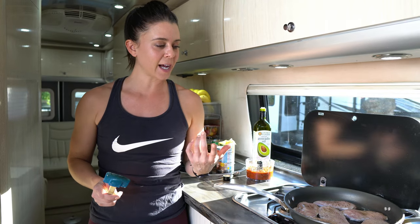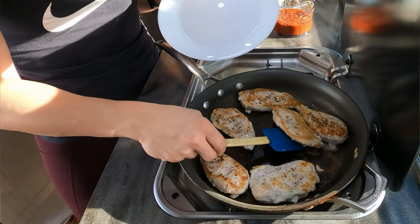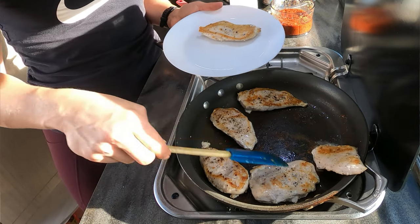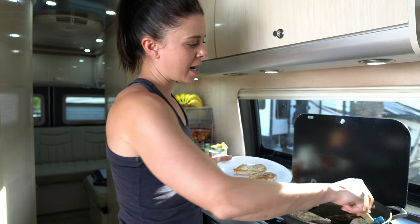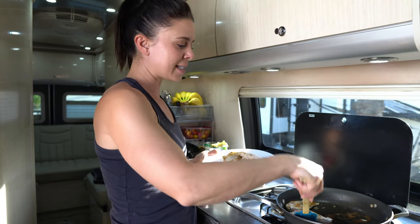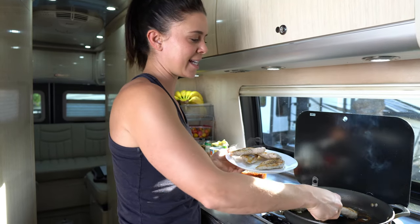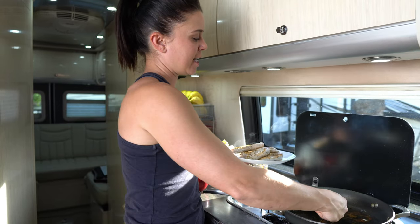Have a plate ready on standby so that when the chicken is done, you can pull it off and transfer it. The chicken is done — I'm pulling it off. I forgot to mention that I did season the chicken with salt and pepper. I like to use Himalayan pink salt and fresh black pepper and season it generously — like, if you were just to eat this chicken breast alone, make it taste good with salt and pepper. That's how I want you to season your chicken in this step.